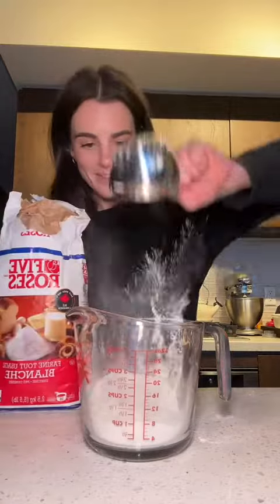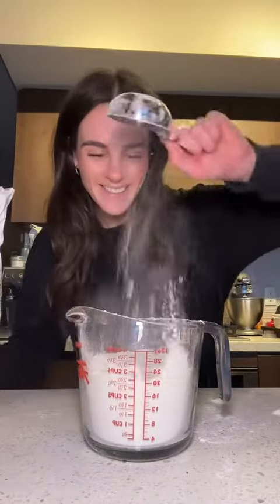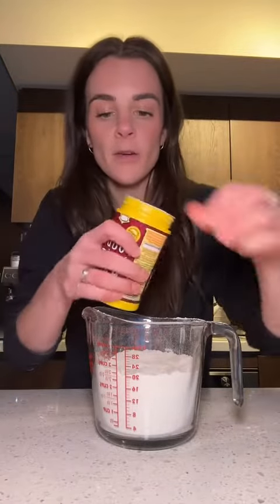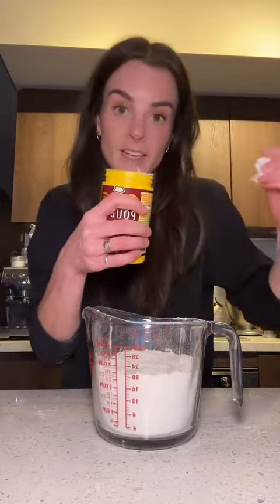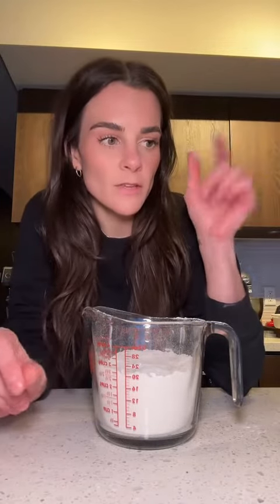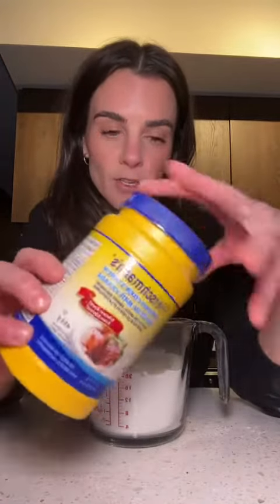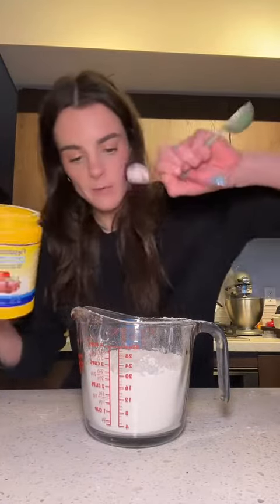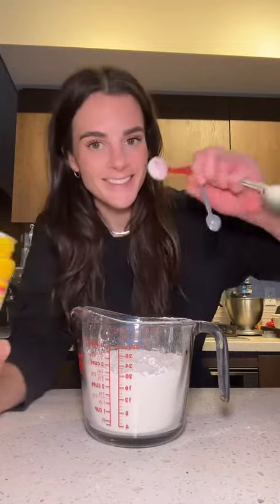We'll prep the dry ingredients. We need two and a half cups of all-purpose flour, a half teaspoon of baking soda, and a half teaspoon of baking powder. I always use salted butter so I just add a pinch of salt, but you can add about three quarters of a teaspoon if you're using unsalted butter. The last dry ingredient — don't skip this — it's cornstarch. It'll keep the cookies super soft in perpetuity. I think with macadamia nut white chocolate cookies it's perfect.